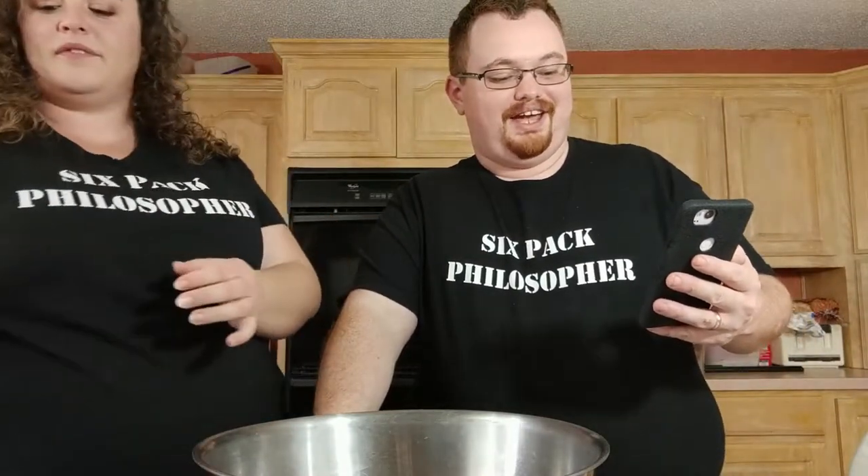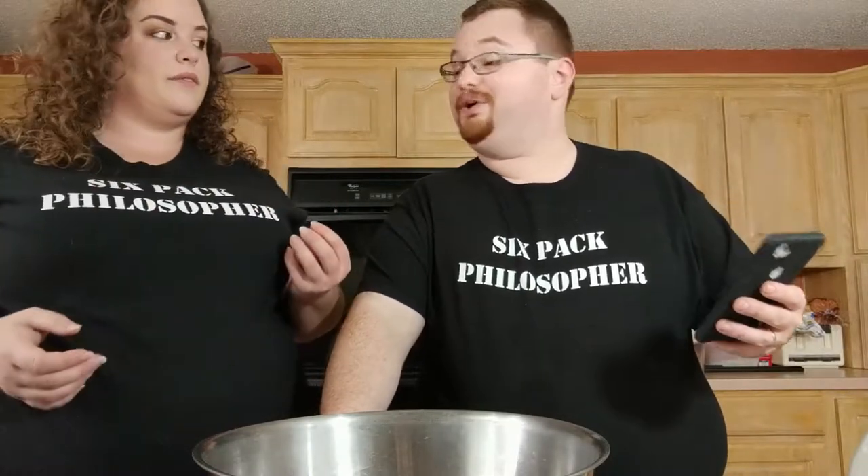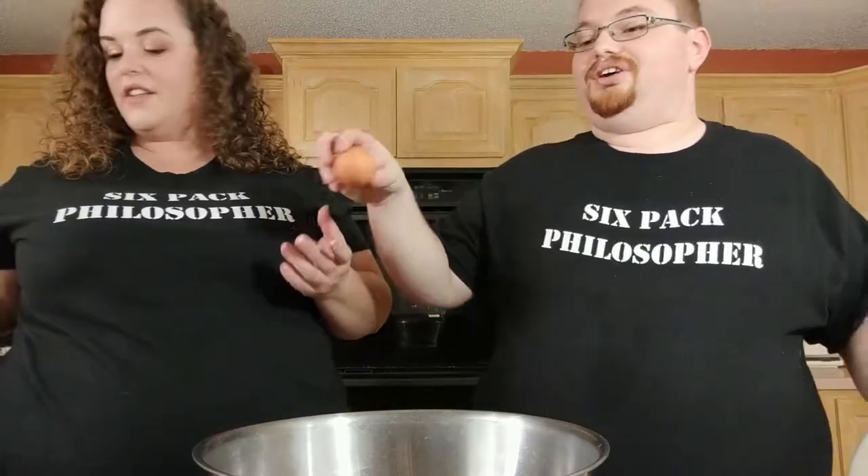First step is we blend the eggs for one minute in either a mixer with a whip attachment or a blender. Now we're making a double recipe — this recipe calls for four large eggs so we're using eight. These are very large eggs.